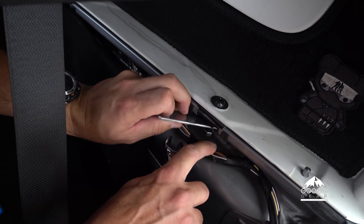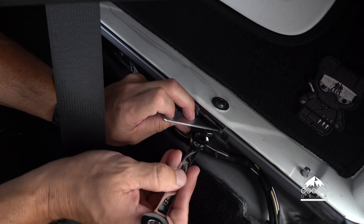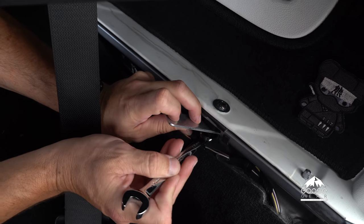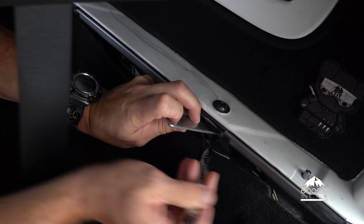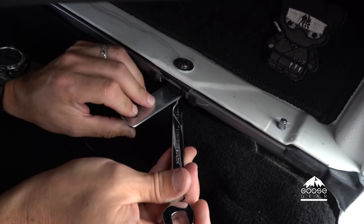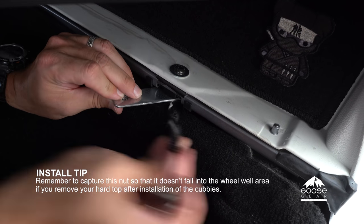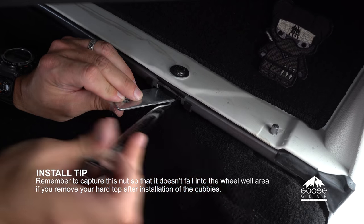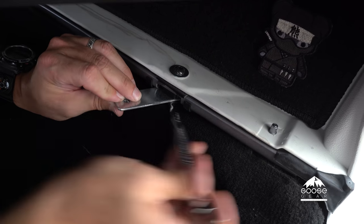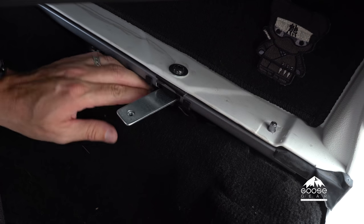Now tighten this down — you can use an open-end wrench or a box-end ratcheting wrench, which will save you quite a bit of time. Just get it close to snug but not too tight so that you can make adjustments later on when it's time to put the cubby tops in.